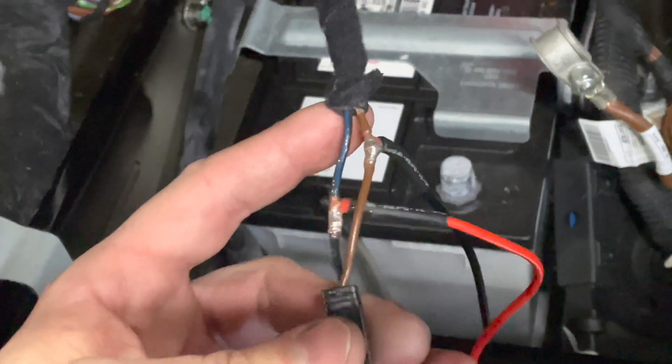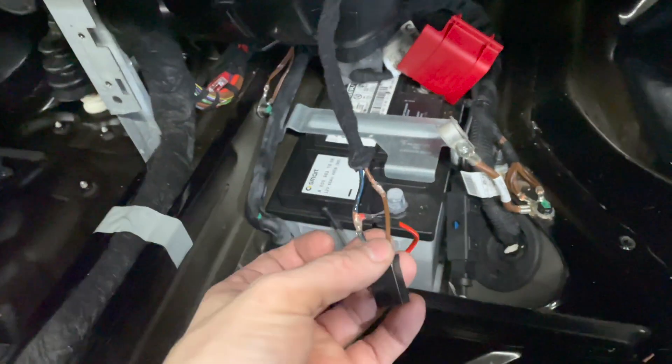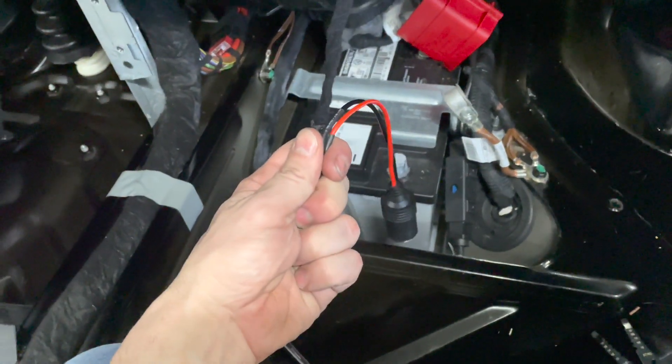Now that the liquid electrical tape is on, the next thing you're going to do is put strips on there to isolate the wires — positive and negative. You do not want to just wrap everything with one piece. Isolate them. Now that they have been isolated, wrap everything together as one piece for additional insulation.